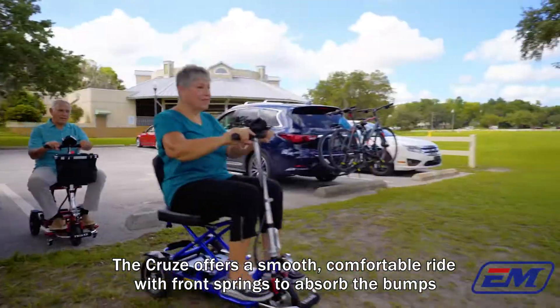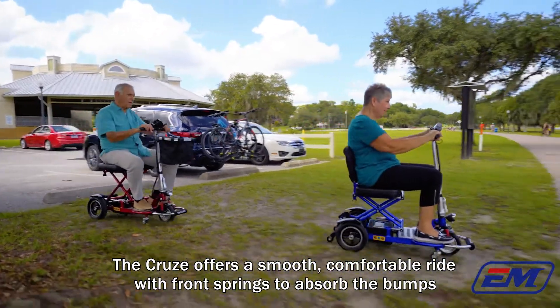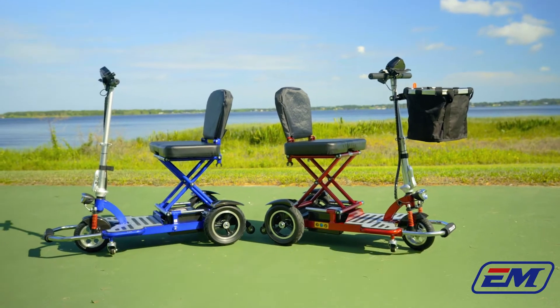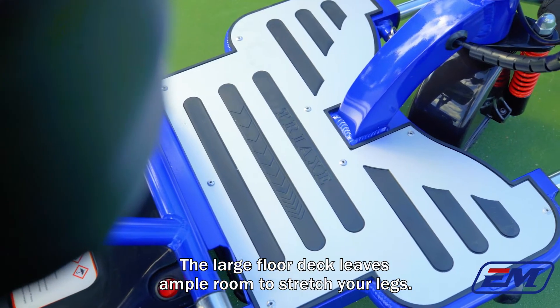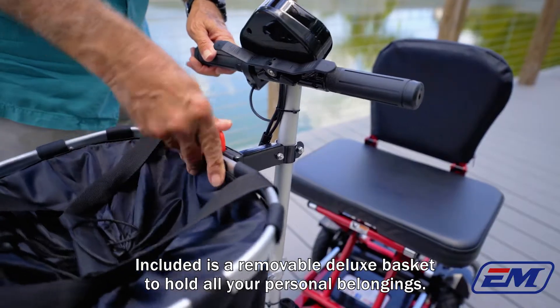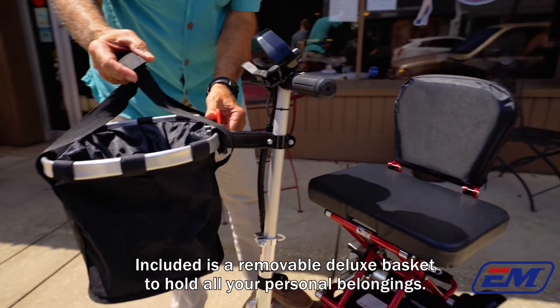The Cruze offers a smooth, comfortable ride with front springs to absorb the bumps and a roomy 18-inch seat with a high back to cushion and support along the way. The large floor deck leaves ample room to stretch your legs. Included is a removable deluxe basket to hold all your personal belongings.